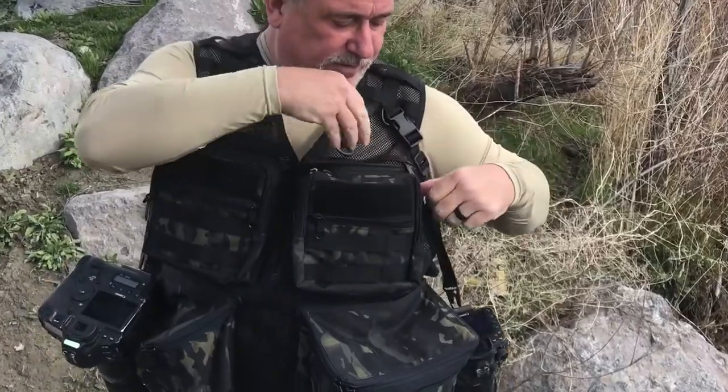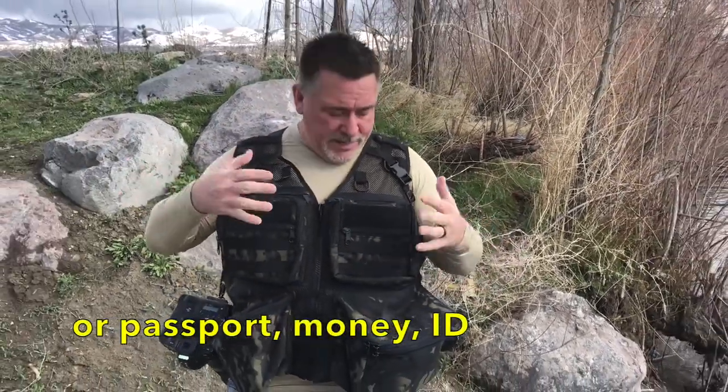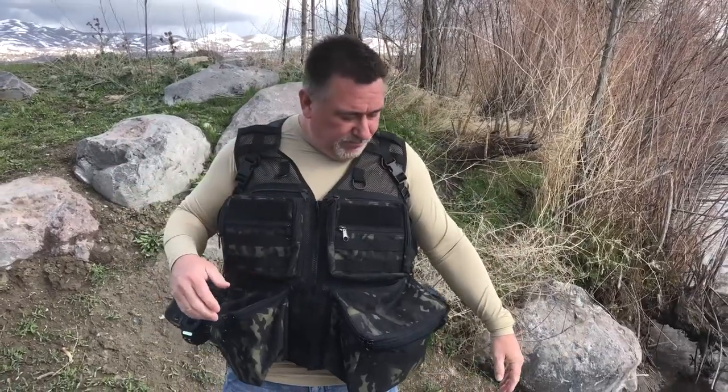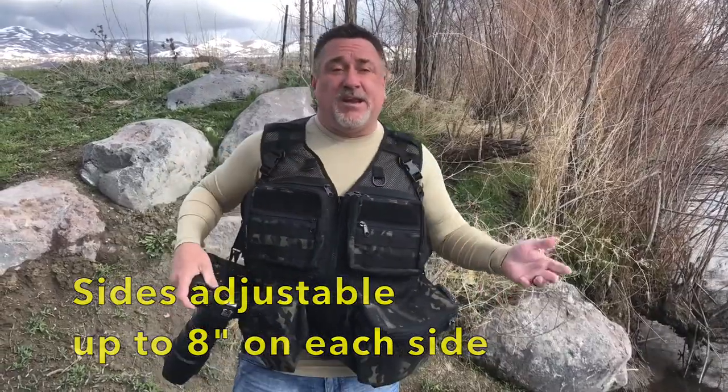Got the pockets here for all kinds of miscellaneous flat stuff. If you're traveling, that's a perfect spot for your passport and your money, because it's right up here and nobody's gonna get to it. Like all our vests, they have the adjustable side so you get about eight inches of adjustment on each side of the vest.